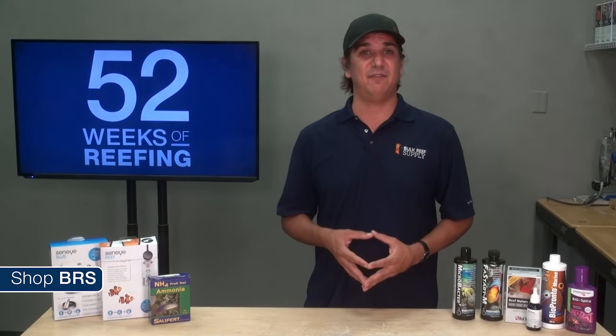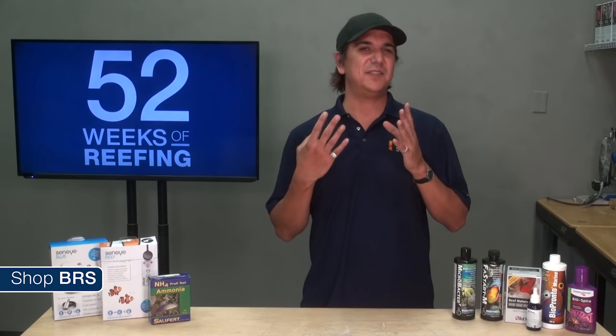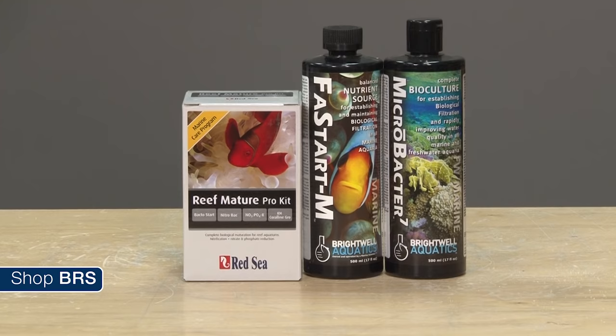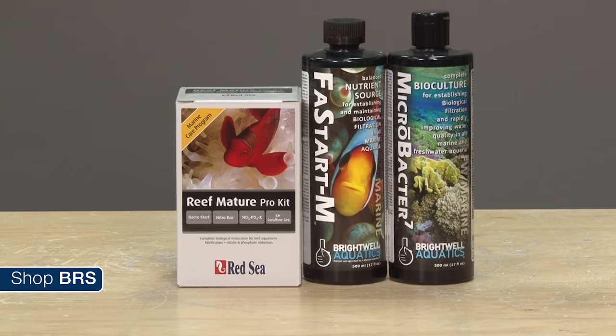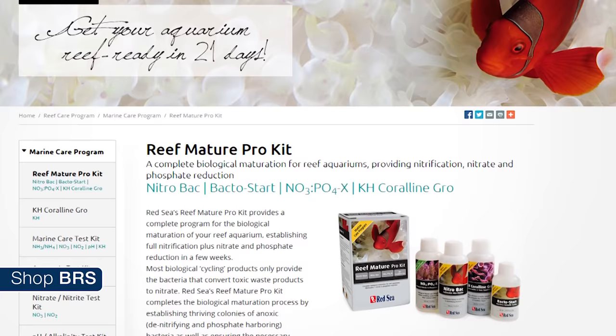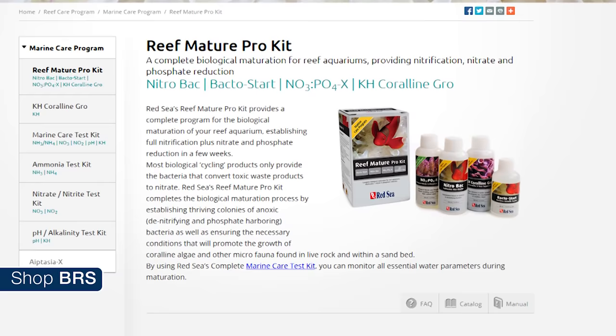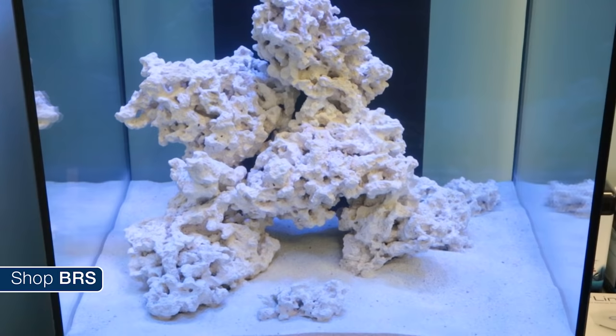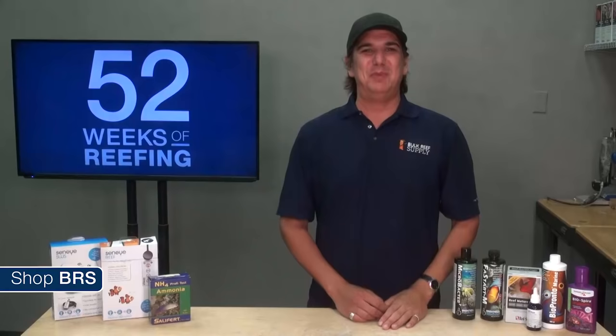I have seen a ton of success with this method and I have personally never seen a negative effect to the fish or ammonia spikes that I can see with a typical test kit. There has been a new wave of products which combine the approach of bacterial additives with a more sophisticated form of phantom feeding and doesn't require live fish. The Red Sea Reef Mature Pro contains a bottle of bacteria as well as a bottle which essentially serves as bacteria food, and you add the food over a period of time to feed the bacteria to make the tank safe for fish. Brightwell also has a version of this with the Fast Start M and the Micro Bacter 7.